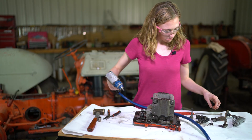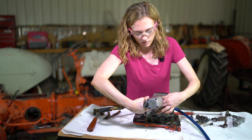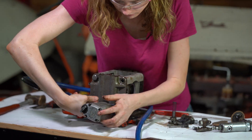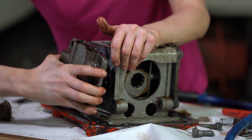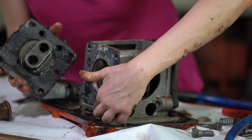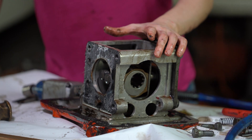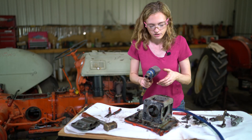I'll go ahead and do that now. We got the chamber off this side - you can see the gasket material there. This pin at the bottom, that dowel, kind of holds it up a little bit. Get those chambers off of the side and next we will get the chamber off the other side.